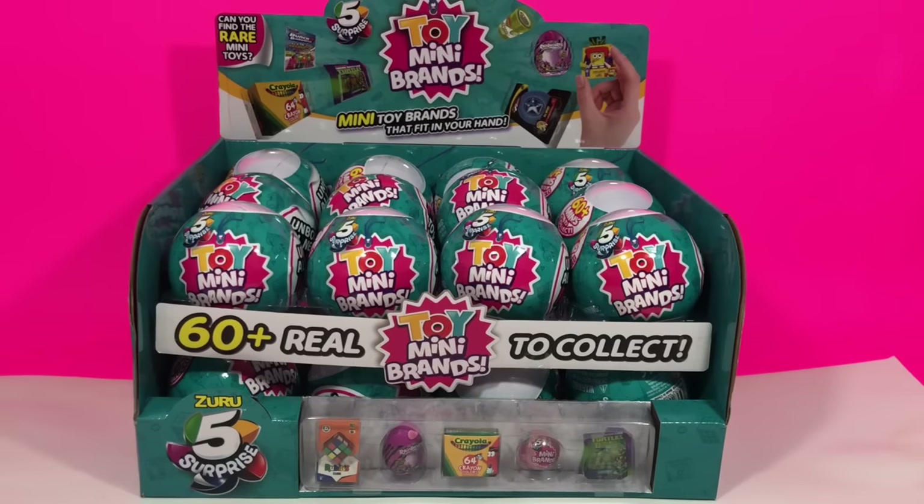Hey guys, Dottie here. Today we are unboxing Toy Mini Brands and we have a full case of 24. I have been waiting for these to come out and I'm so excited we get to unbox these together.